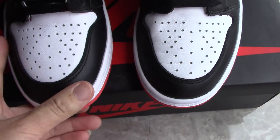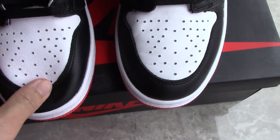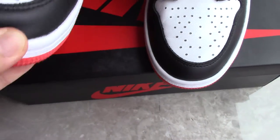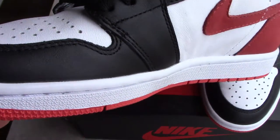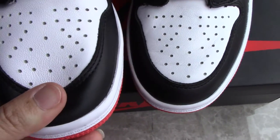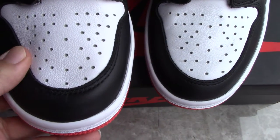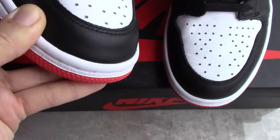You can check the upper — it comes with real leather, quite soft. For the front part there is double stitching, and this white part has so many holes, very unique. You can check this part — it's a special design for breathing. It's quite good.